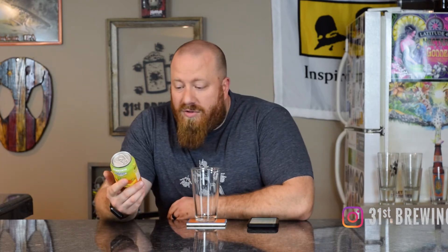Welcome back everybody. Today we're gonna try Mango Grindage from Grand Armory Brewery. I think this is a variant of Wheezing the Juice — it looks like it, it just has mangoes.